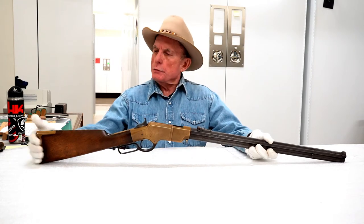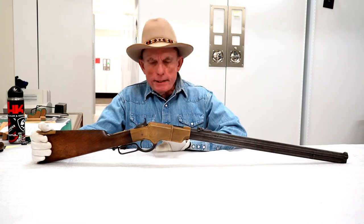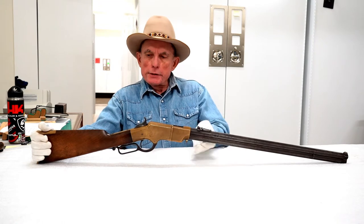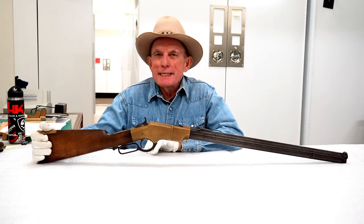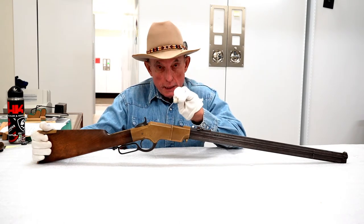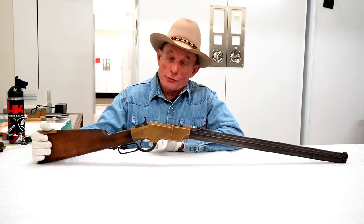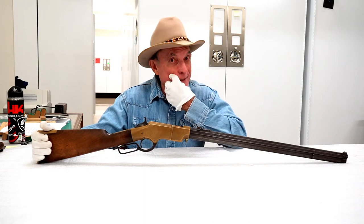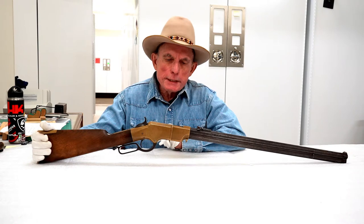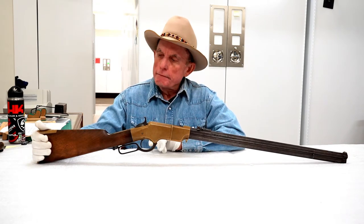The predecessor to this, which we do not have, was a firearm called the Volcanic. It would look similar because it has an underlever and a magazine beneath the barrel. What was unique about the Volcanic is that the entire powder charge was contained in the base of the bullet — handy because nothing comes out except down the muzzle. But that very limited powder capacity made it a very, very weak firearm.